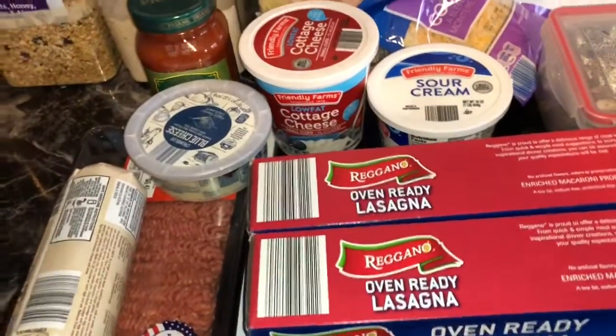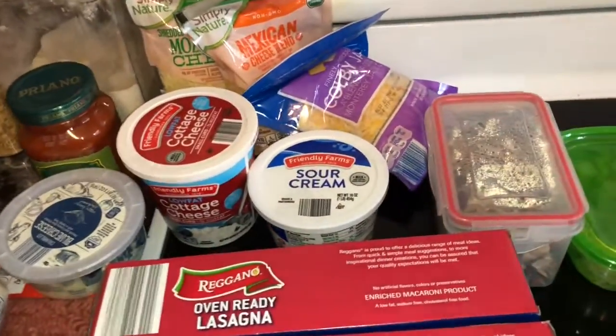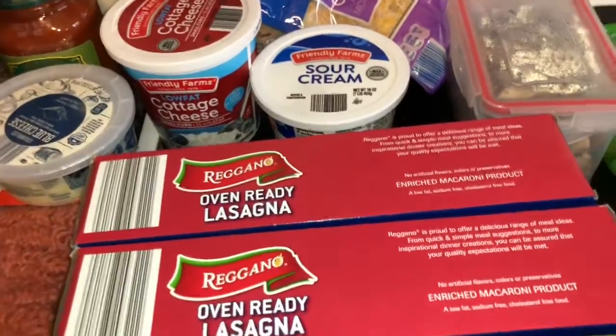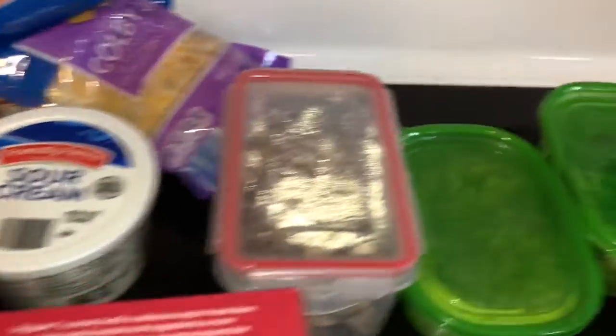Welcome back to the channel, it's your girl SJ here, and today we are going to be doing lasagna — not just any kind of lasagna!